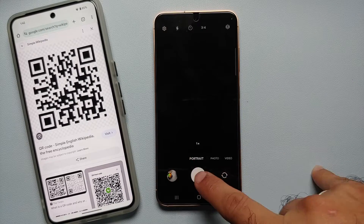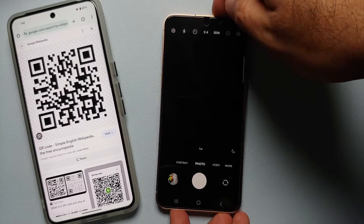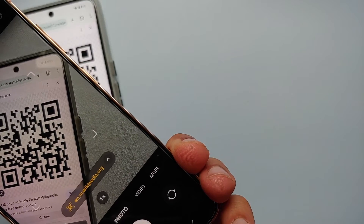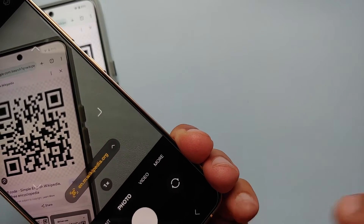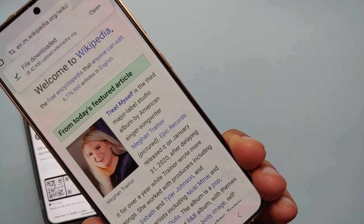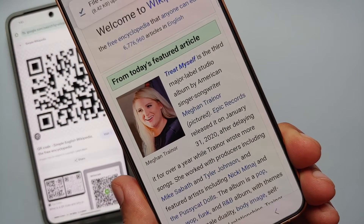Make sure you are in photo mode, so we'll switch over to photo mode. Then all you need to do is point your camera towards the QR code. You will feel a subtle vibration once it scans, and bam — here it is. We selected the link and Wikipedia was opened in the default browser on our Samsung Galaxy S24.